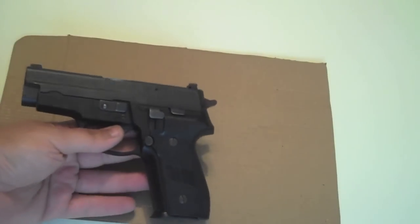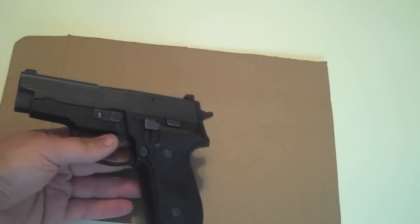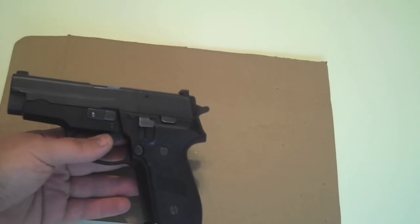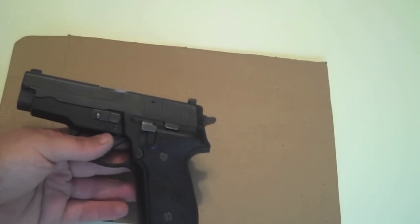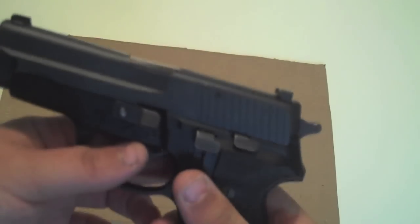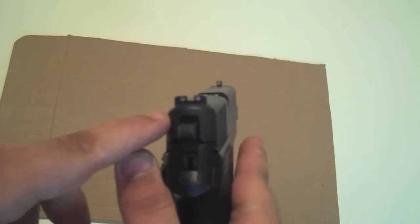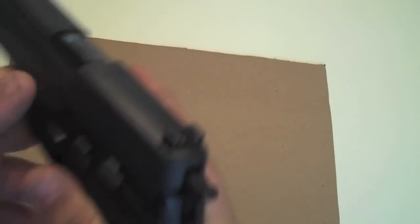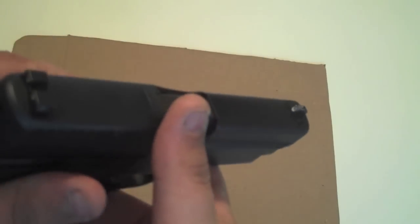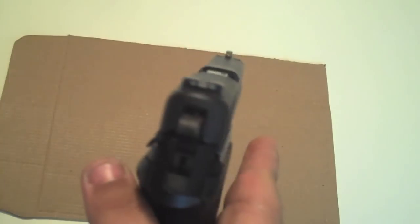This is one of those SIGs that if you like SIG, this is probably one you ought to have. I know there are a lot of them for sale on GunBroker right now for about 500 bucks, but they're in a lot worse shape than this. I want to say that the originals came with bar-dot sights, but this one actually has three-dot tritium night sights, and I want to say they're the newer SIG style like on the 229s — so that's what this gun has.